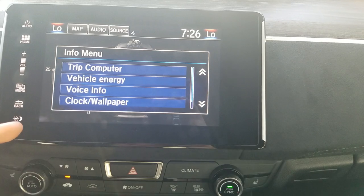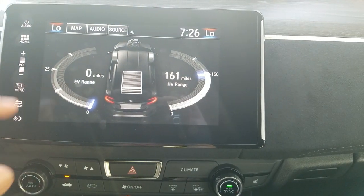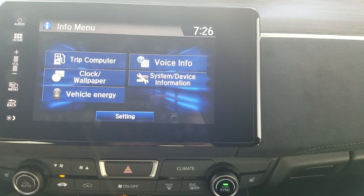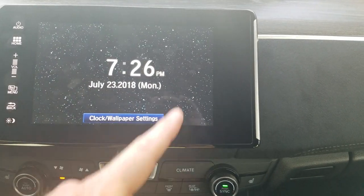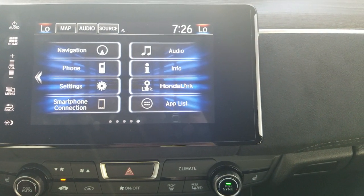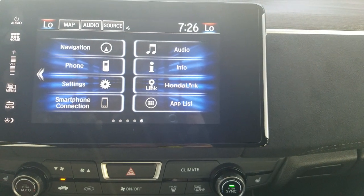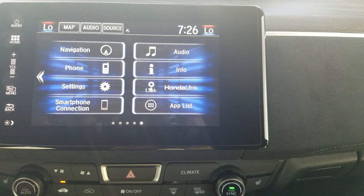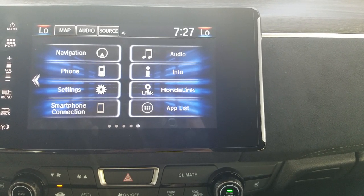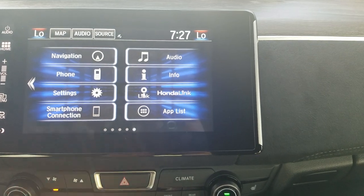The Info button pulls up general trip odometer information. You can also get to vehicle energy since this is a plug-in model. There's also a general screensaver with clock and wallpaper — you can load up a picture via USB. Moving down, Honda Link gives you access to subscription-based features with 90 free days, including marking and saving your vehicle's location, and sending a GPS address to the car so it pops up when you get in. There are also general utilities like a calculator. That's the touchscreen breakdown.